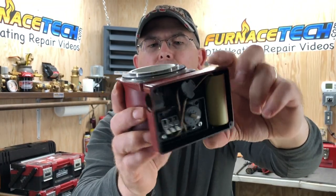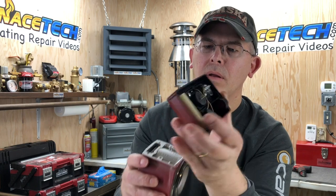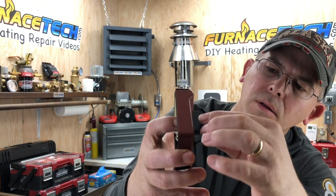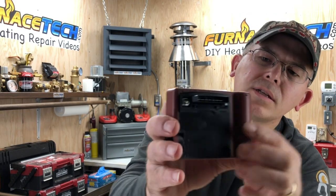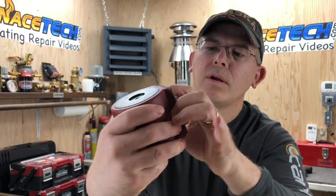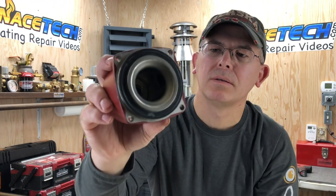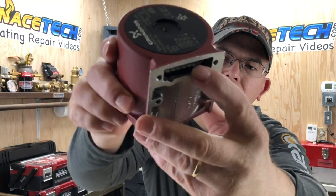Now I'll take off the little electrical box so you can see what's underneath. Just pop this off. You can see where it just plugs right into the motor. This gasket kind of came off. You can see the back here — see the little plug? It plugs right into the back of the motor. Everything in here is pretty sealed — if you look at an angle, you can see the windings inside.